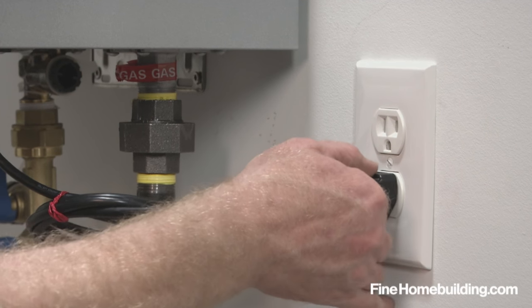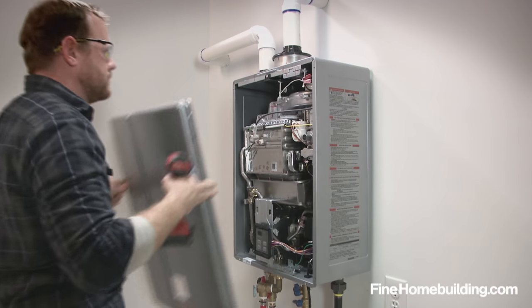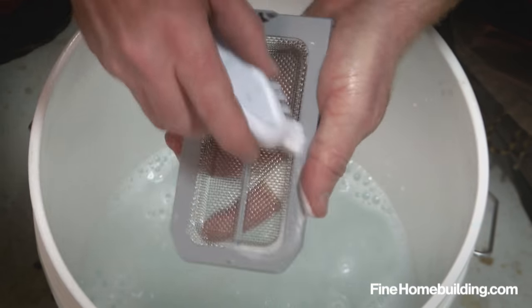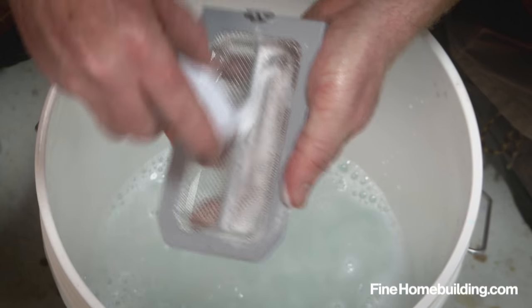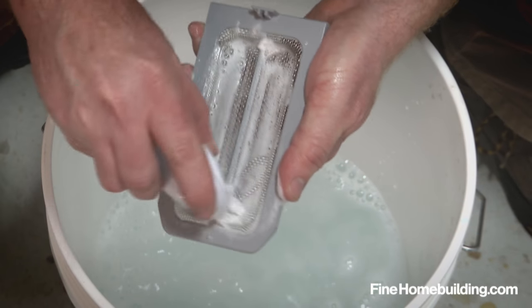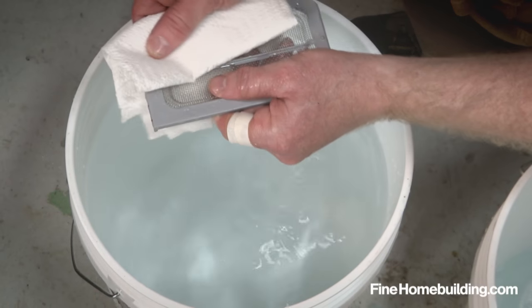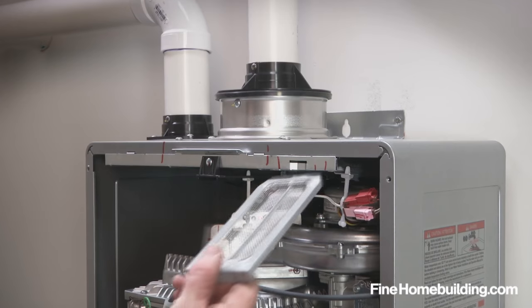Start by unplugging the unit and removing the front cover. Then locate the air filter and remove it. A dirty filter can reduce performance. Clean it using a soft bristle brush and a mild dish soap solution. Rinse it with clean water, dry with a lint-free towel, and reinstall.